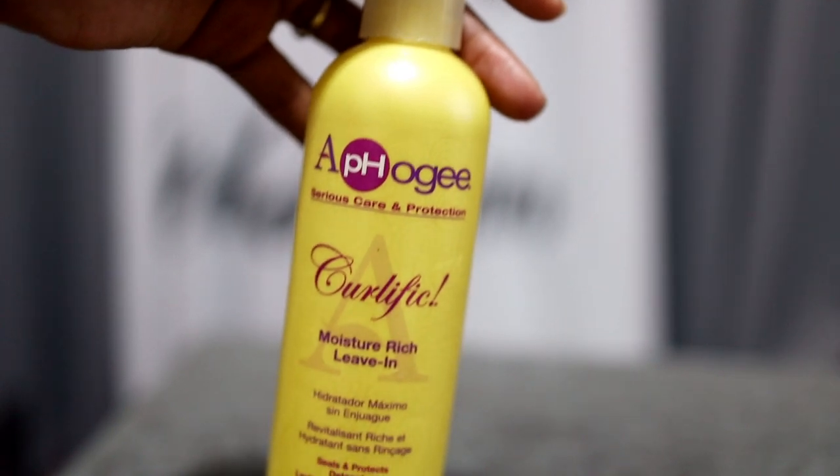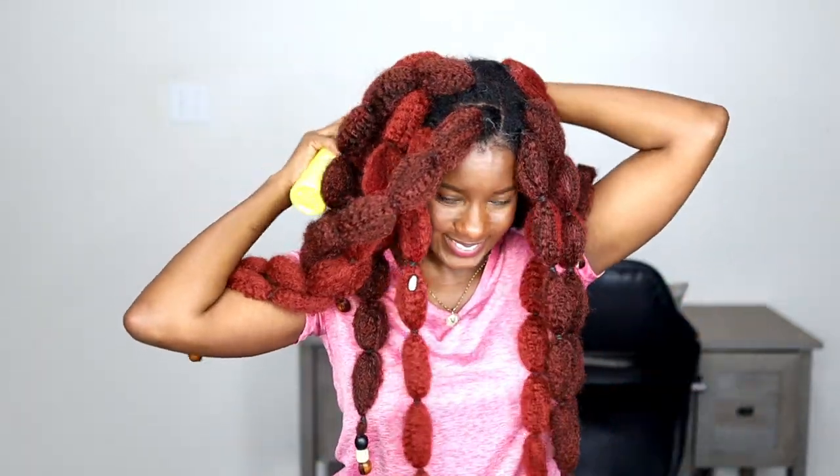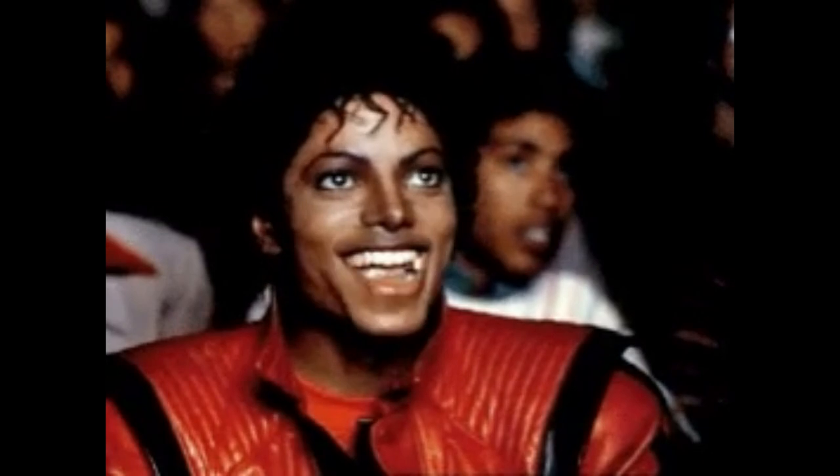I don't know what more extra needs to be done to an already extra style. And finally, to keep my own hair healthy and strong while it's underneath these braids, at night I simply use this Abergy Carlific Leave-In Conditioner and spray the roots of my hair. Because of the technique we used to install these braids, I'm kind of nervous about how I'm going to take them out — but that's not today's problem. When I'm ready to take out this hair, I'll be doing it live.